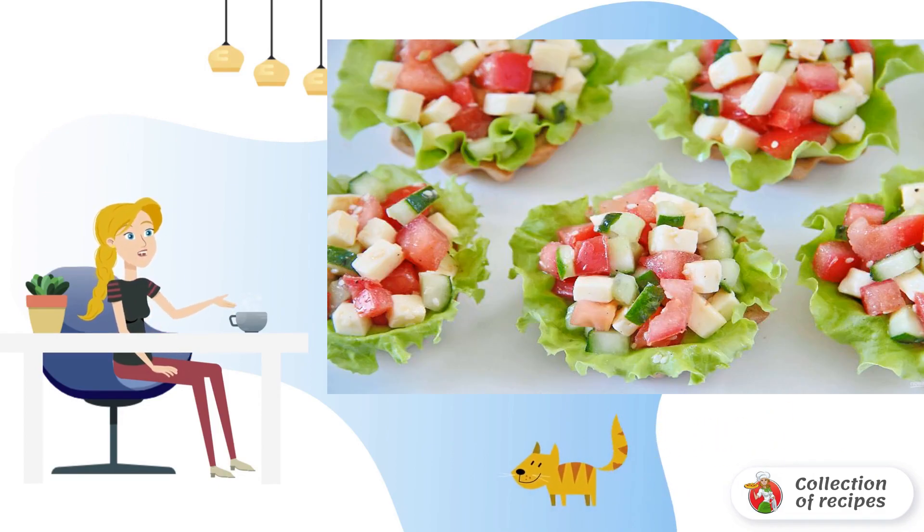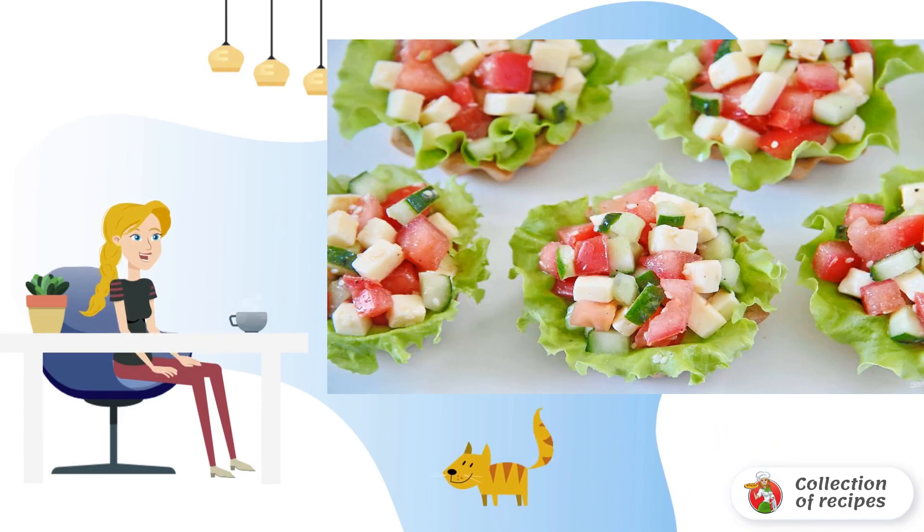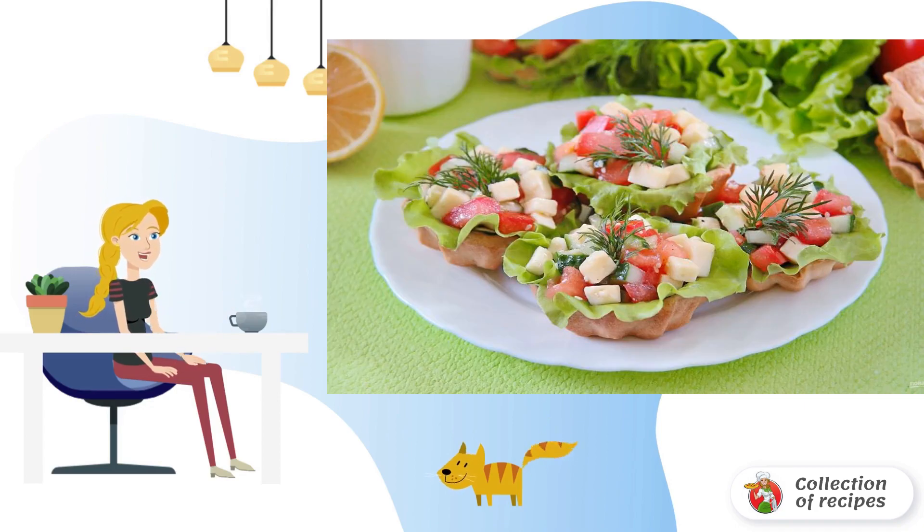Place the filling generously on top. Vegetable tartlets are ready. It remains to decorate them with fresh herbs, such as dill, and serve them to the table. Tartlets are served immediately, while the appetizer looks appetizing and tempting. Bon Appetit!